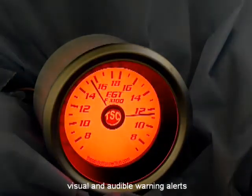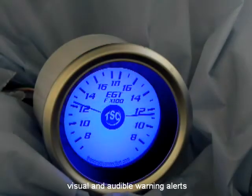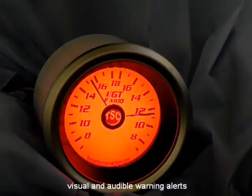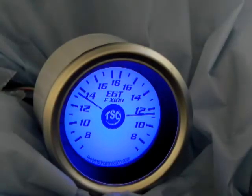Worried about high operating temperatures damaging your engine? The gauge includes a fast response feedback alarm that gives you both visual and audible warning alerts, plus an output signal that can be used to trigger an external device such as a fan or relay.